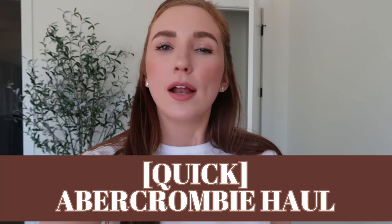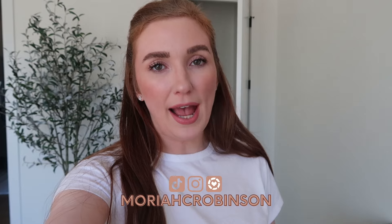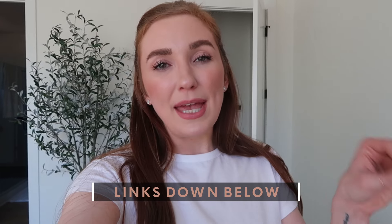Hey guys, today we are doing an Abercrombie try-on haul. Not a ton of pieces, but I have been really looking for basics that I know beyond the shadow of a doubt I can dress up or dress down, and Abercrombie is just always that for me. I have a couple pairs of bottoms and an outerwear piece. Everything I'm talking about will be numbered on screen and linked in the description bar below and in the pinned comment. So let's go ahead and get started — I have so many good things here.